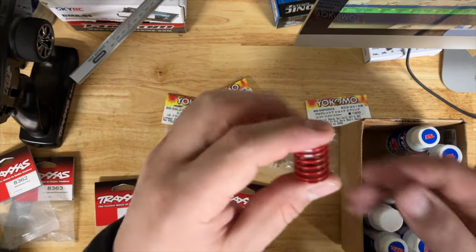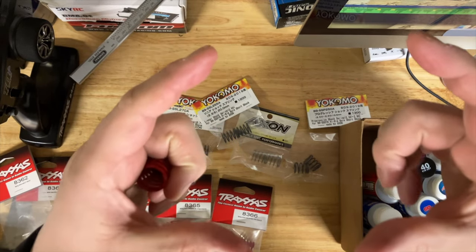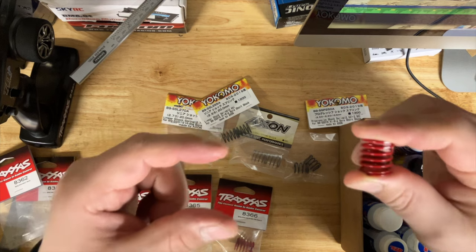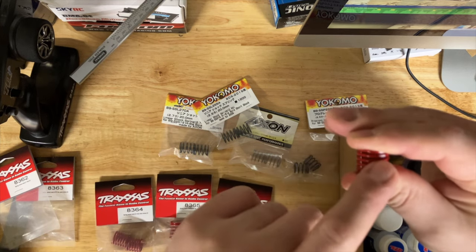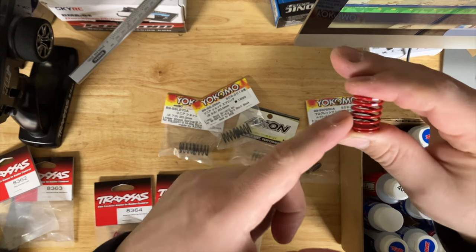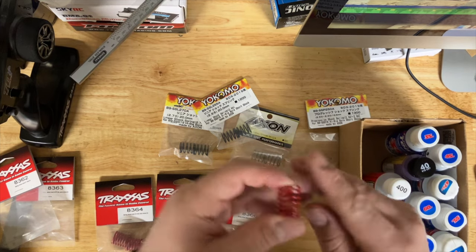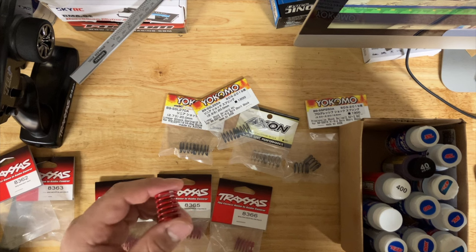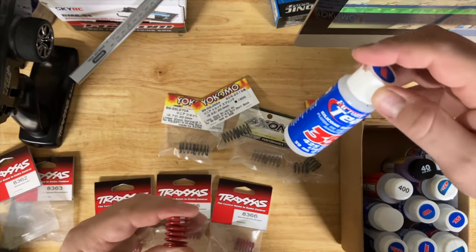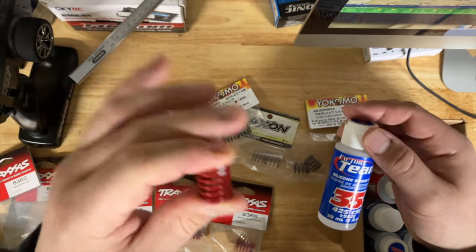Back to springs: what the springs do is keep the car up — that's what they do. The oil slows down the rate of compression; the springs are there to put the car back up after compression takes place. If you go with really hard springs and super light oil — the lightest I have is about 35 weight — what's going to happen is your car is going to bounce. If you start noticing the car bouncing a lot, you need to either go with a softer spring or go with a heavier oil.